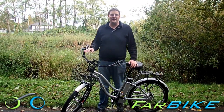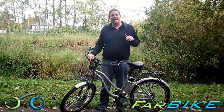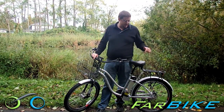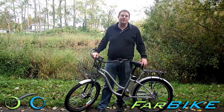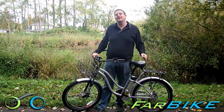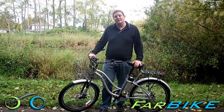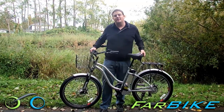Hey, I'm Eric with Farbike.com, and today I'm going to show you the Hanalei Electric Beach Cruiser from Extreme E-Bike. This is a new model. It's a 36-volt electric bike, so it has a little more kick than the 24 volts. And it's an all-aluminum frame, so it's not too heavy for an electric bike.